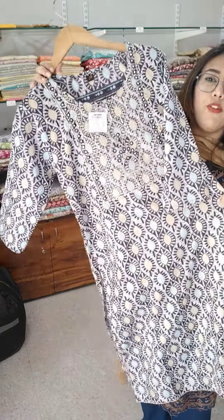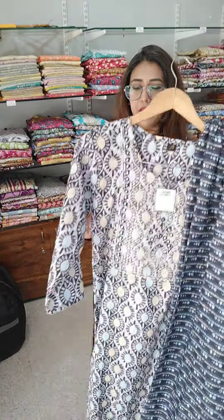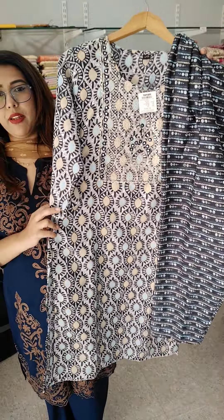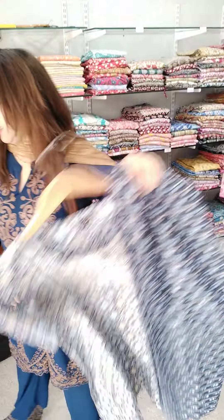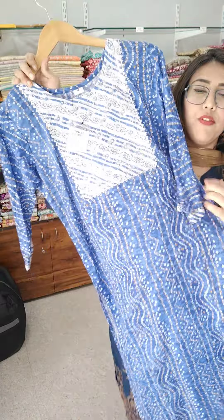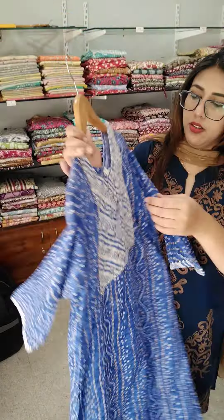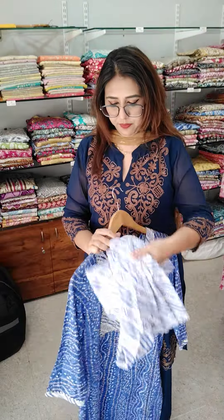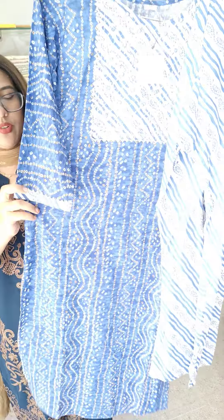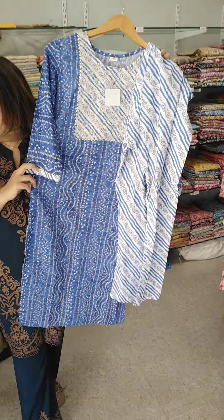Next we have this 2-piece embroidered article, which is medium size, ₹450. This is ₹490 in size medium, embroidery cotton. Also ₹450, size 38. Next we have in pure cotton again — medium, ₹450 embroidery article. This is also a 2-piece embroidered article in a beautiful chin-chin reprint, in a nice color.